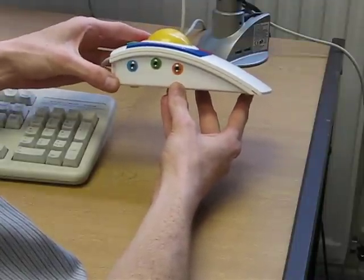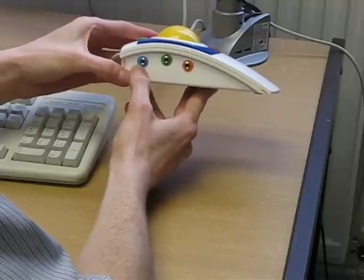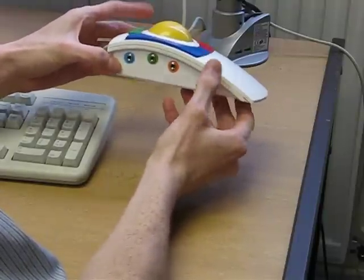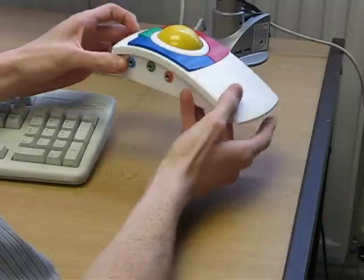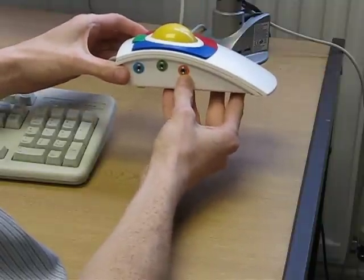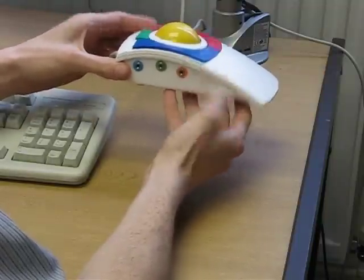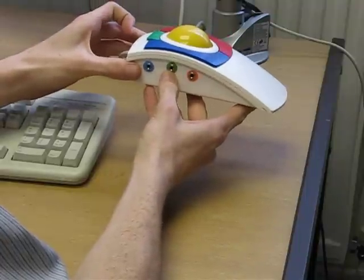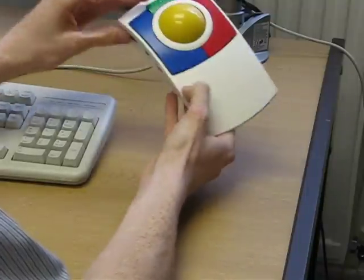The first switch on the left-hand side, colored blue, simulates the left-hand click. The far right one is an orangey-red which simulates the right-hand click. And the middle one, if a switch is plugged in, would simulate the drag-click.